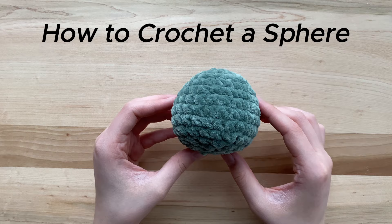Hello everyone, it's Chantelle from Crochantelle, and welcome to this tutorial on how to crochet a sphere.